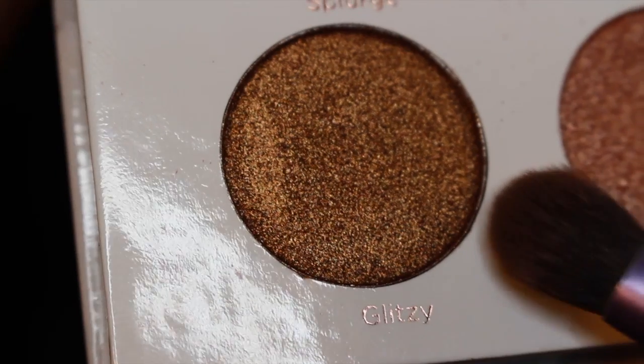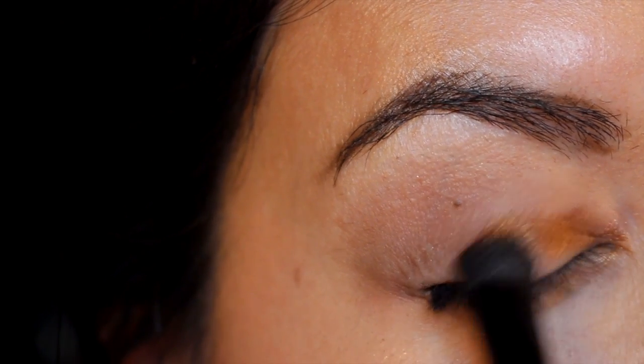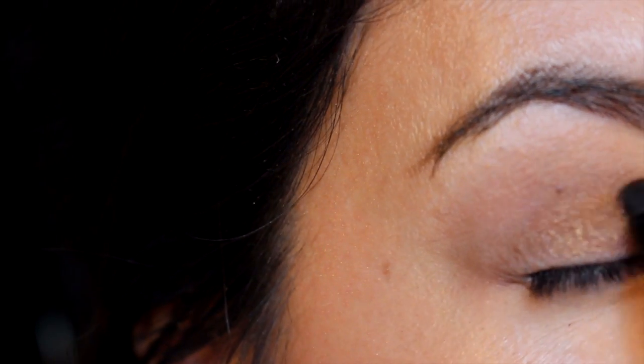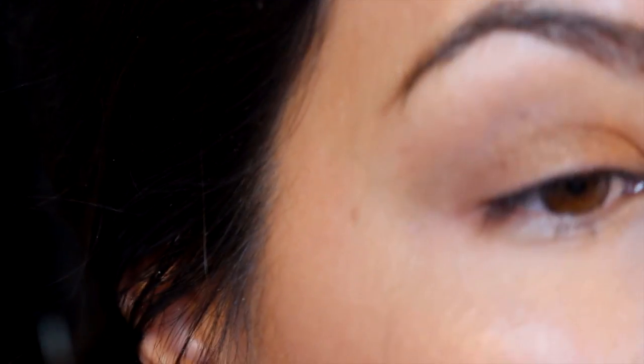Alright, now I'm going in with a shimmer shadow called Glitzy — it's a gold shimmer. I really love the color payoff on this right away. It was super powerful, very blendable and smooth. Got a lot of color payoff from that, as you can see.